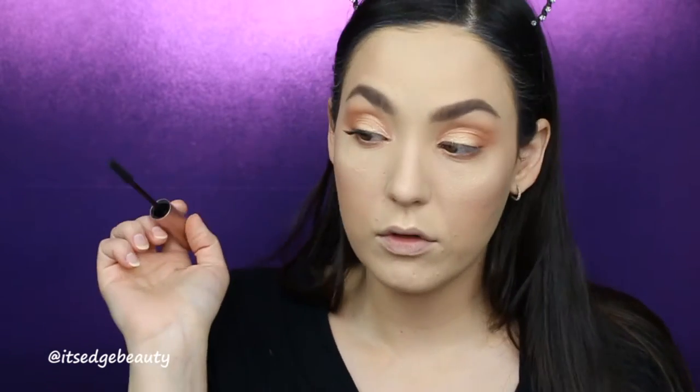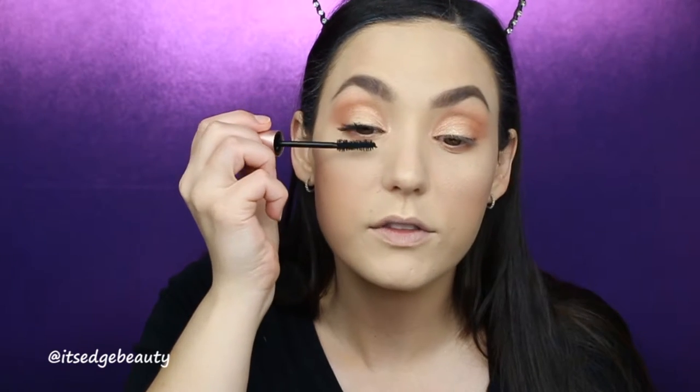The next product is the Too Faced Better Than Sex Mascara, which retails for $24. I've tried a little sample before, but never the actual full-size packaging. I'll give it a whirl — wow, it's fluffy! I'm going to do one eye at a time and build up a few layers. I like the brush, and I like the consistency — it's not too wet but it really coats the lashes.